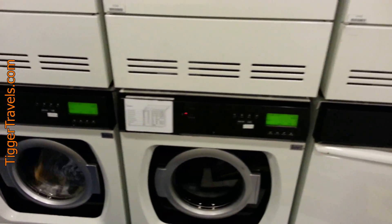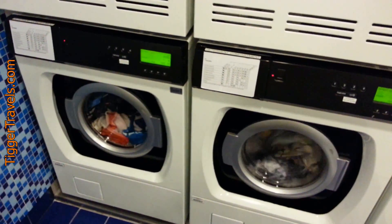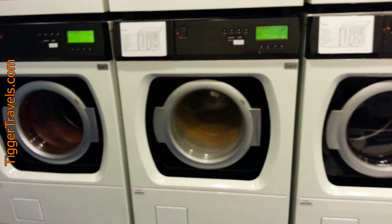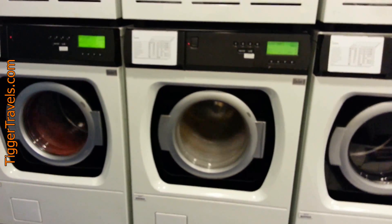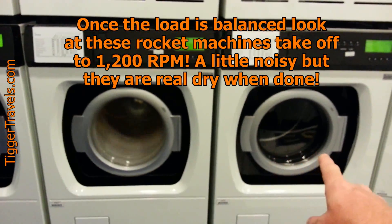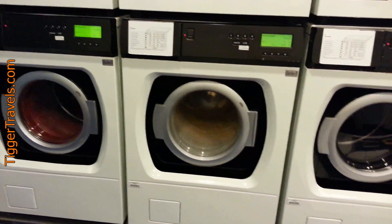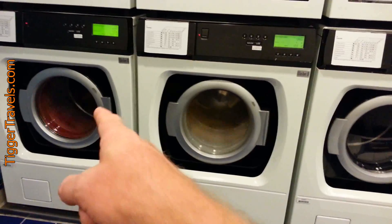Standard wash. This one's still trying to balance out the load to get to high speed. There it goes — and now that one's going.